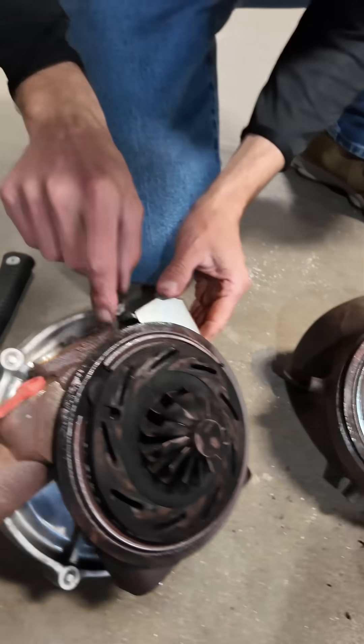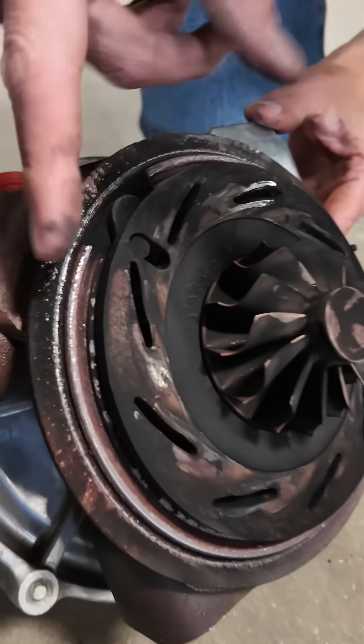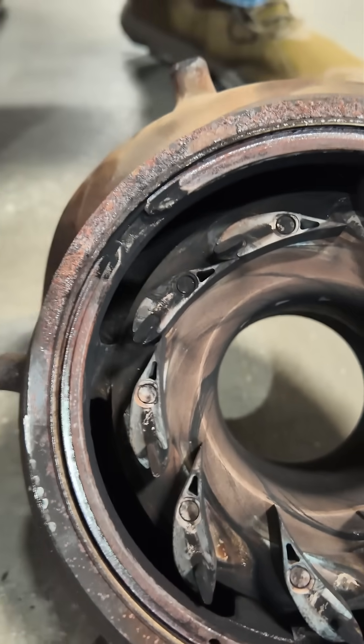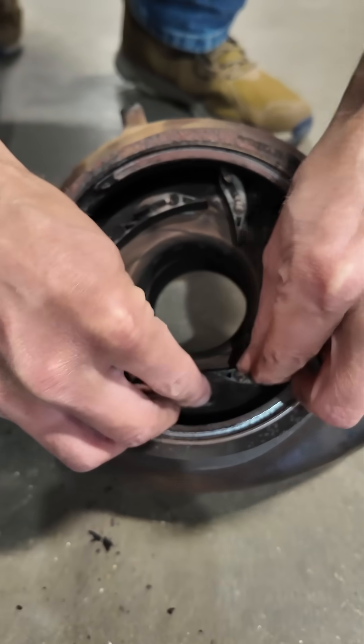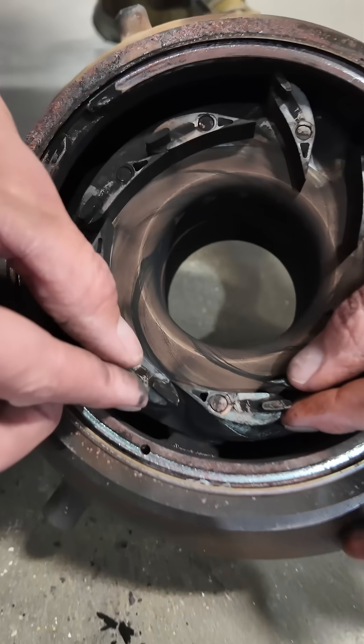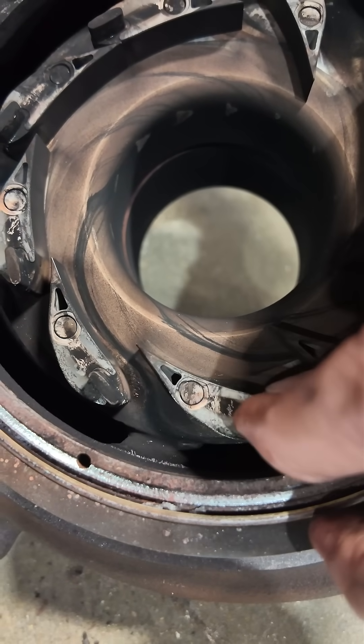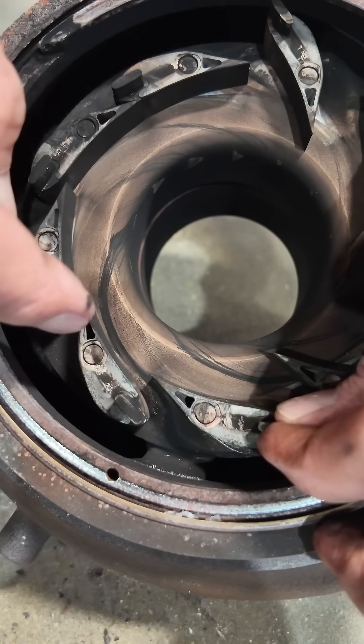So how this turbo works is this actuator will move this little pin right here, roll it forward and backwards, and these vanes have a notch that is in this plate. So as this plate spins, it'll essentially move all these vanes into a closed position like this, or a wide open position. So if you need a quick turbo spool, the narrower the angle, the faster it's going to get going.